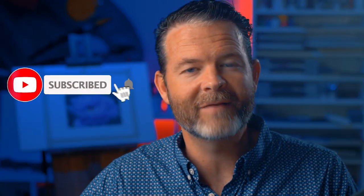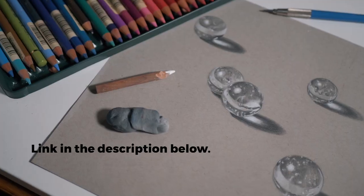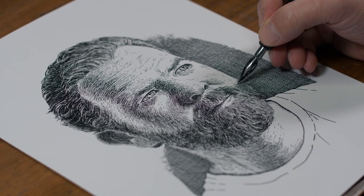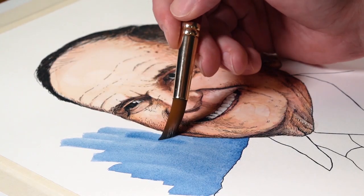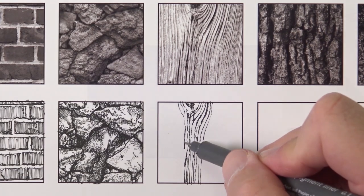Before we do, I'd like to remind you that if you're new to the channel make sure you subscribe and click that notification bell so you're notified when we post new videos. And if you want to go a lot deeper with your drawing and painting skills, check out our comprehensive membership program which includes a variety of drawing and painting courses on a variety of subject matter and media, including a complete course on line and wash - drawing with pen and ink and applying watercolor washes.